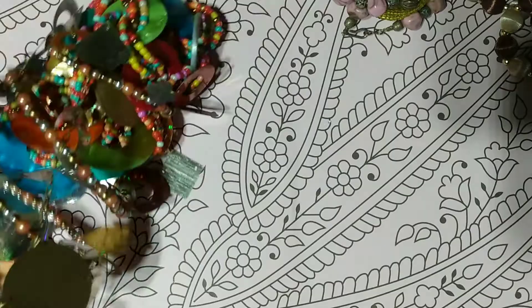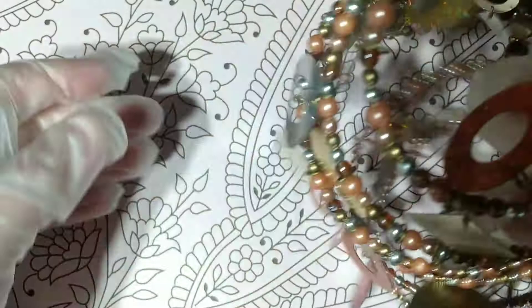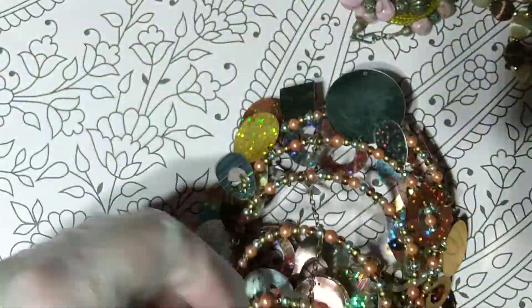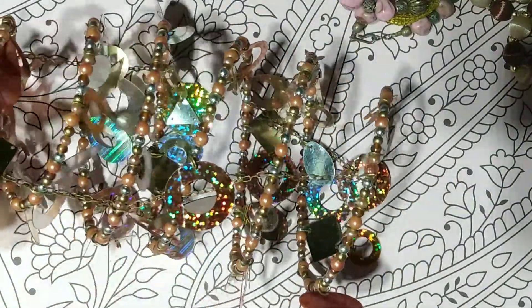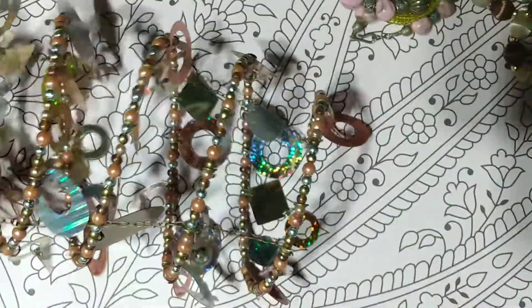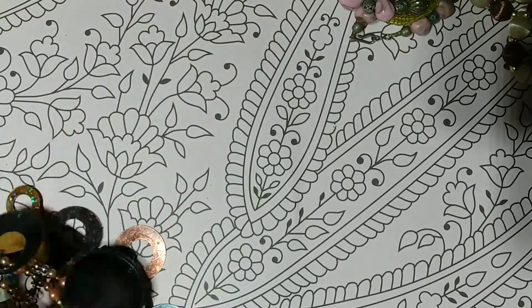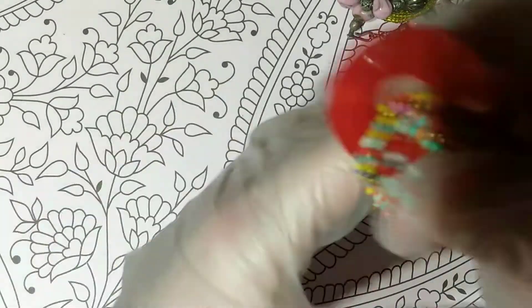Oh my gosh, what is this? This is a bracelet of some sort — maybe. Actually, maybe it's not a bracelet. I don't think it's jewelry. I think it's something you hang, because it gets smaller. I don't know what this is, but it's pretty cool. That will go in the crafting things I'm going to give my mom.